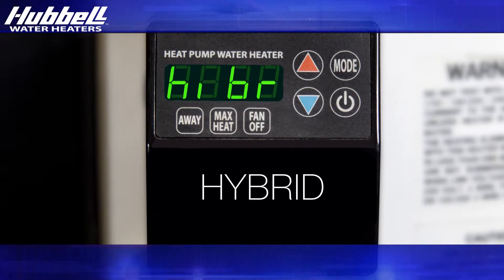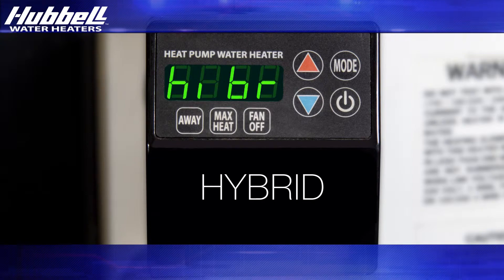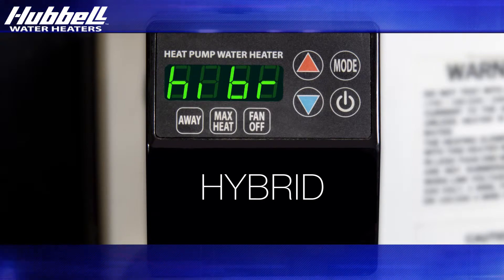Hybrid mode makes efficient use of the electric heating element. In hybrid mode, the heat pump provides the vast majority of the heating capacity. The top electric element will be automatically switched on only when necessary to meet high demand situations.